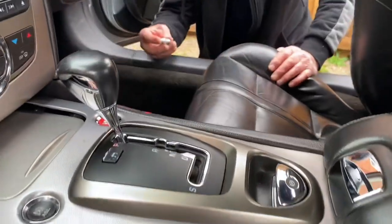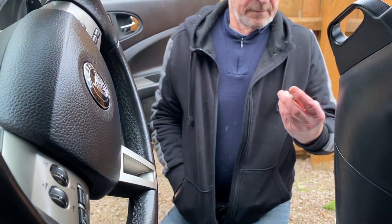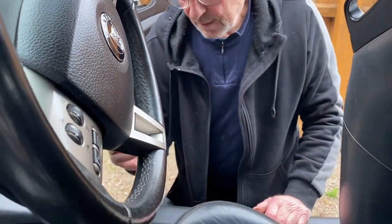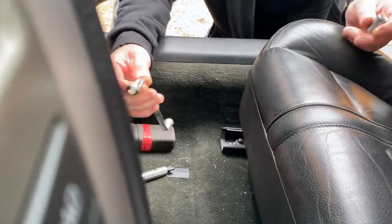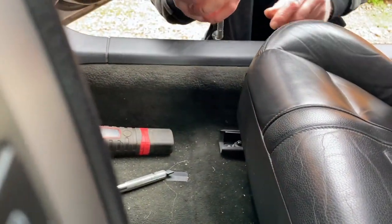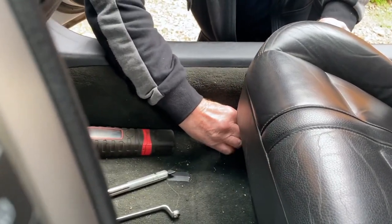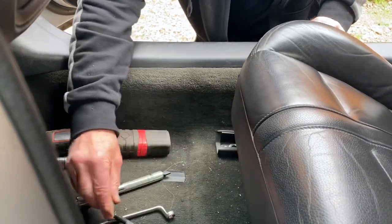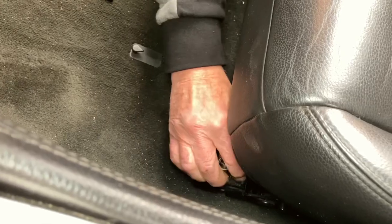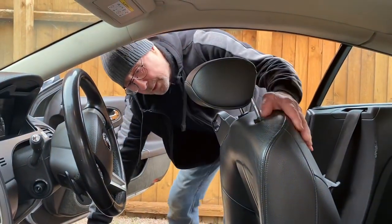Sometimes it's handy to lift the front of the seat up. Use an E12 socket to take the two front bolts out, or if you haven't got an E12 socket just use a 10mm ring spanner. I've already loosened those off so they come out easily.